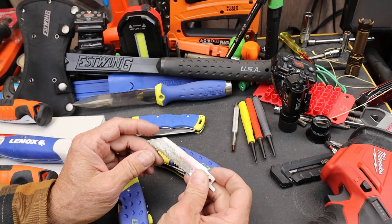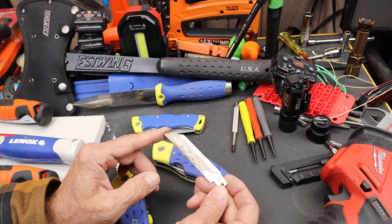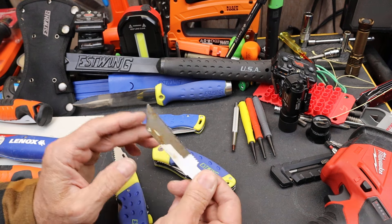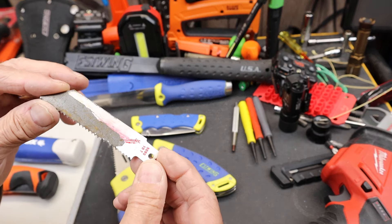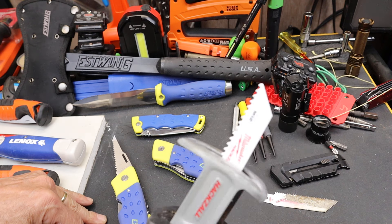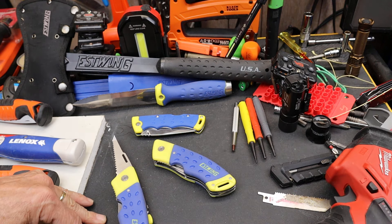I'll approach it again in another topic, but at what point do you replace the blades? If they're still sharp but they're totally worn — some people have said whenever the label comes off it's time to get rid of it. I threw a new one on for the video, but that's the one I was using.